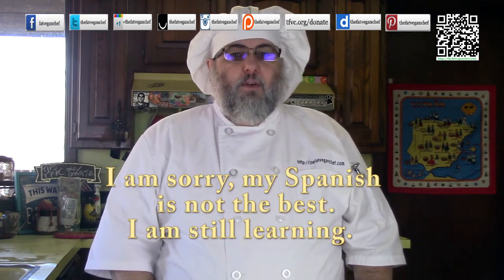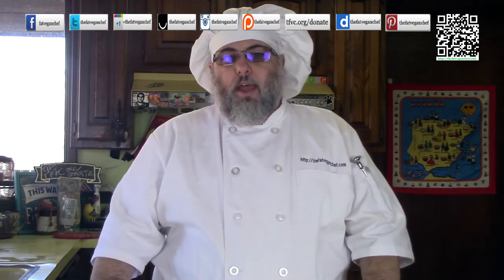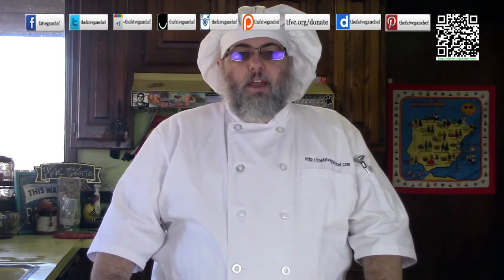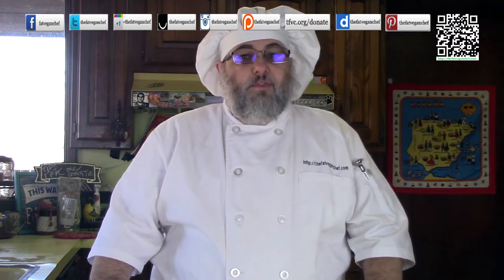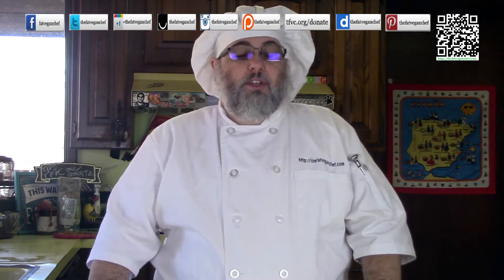I had paella when I was in Spain and I really fell in love with it. I recently had one of those frozen vegan paella entrees and I shared my experience with my fans on Instagram at thefatveganchef. Several of my followers encouraged me to go ahead and make it.